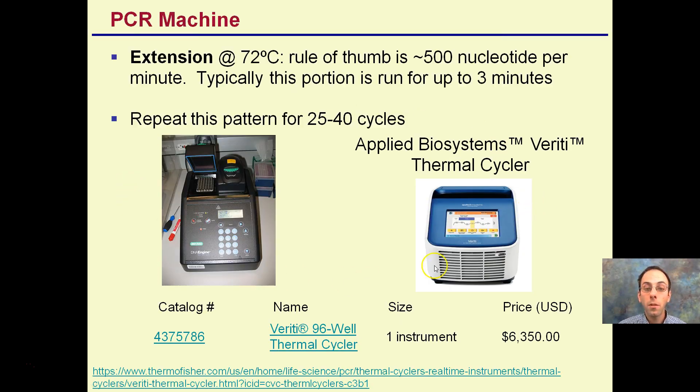PCR machines simply perform the heating and cooling of that specific cycle. They are not cheap — for example, one can cost over $6,000. They vary in price and features: some hold more samples, some have heated lids and other fancy features, but they're all basically going through the same heating and cooling phases.